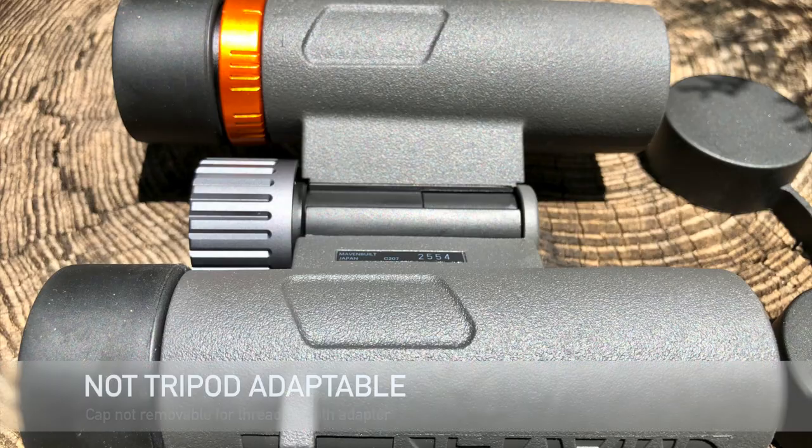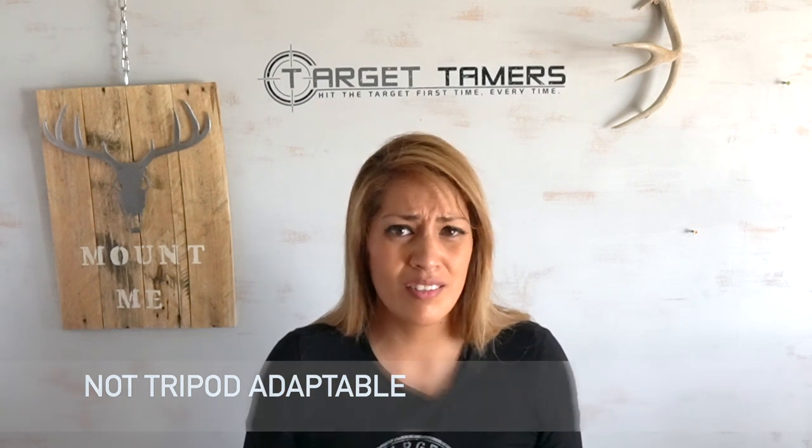It does not come with integrated tripod threading to mount directly to a tripod. That's the standard for most compact binoculars — tripod threading really doesn't start until you have a binocular that's at eight times power and up. What you can do if you're serious about mounting it is buy an aftermarket bracket. It holds it just like this, giving you the opportunity to mount an adapter to it and then to the tripod — an excellent option for people who digiscope a lot or for those who have hand tremors and want ultimate image stability.